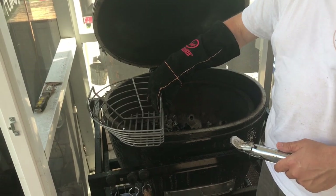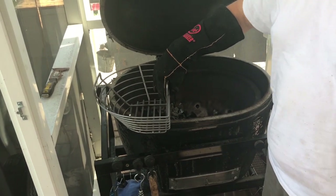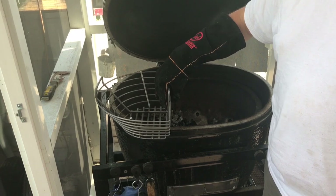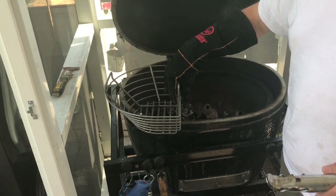It's called the Kick Ash Basket. Before I knew they were available for the eggs, but now I've got two of these. I picked mine up at Coastal Covered — I was talking with Brad and Bob and they're telling me about the changes we're going to make. We're going to get our firebox cleaned out, put these in, see what it does, and throw some pizzas on tonight.